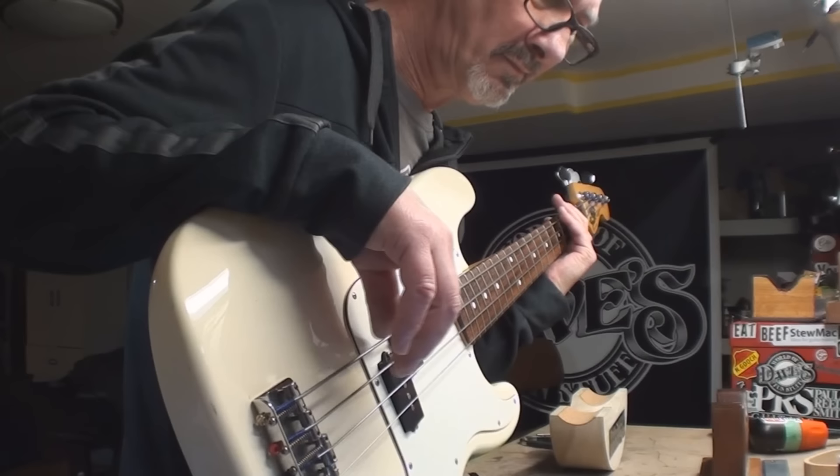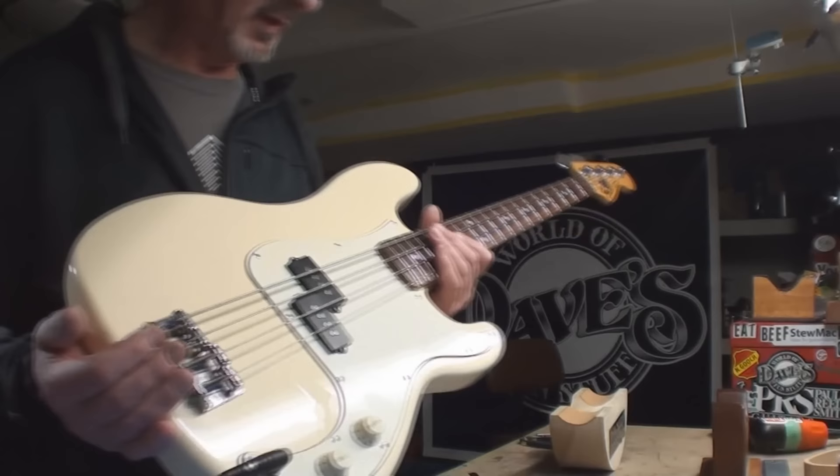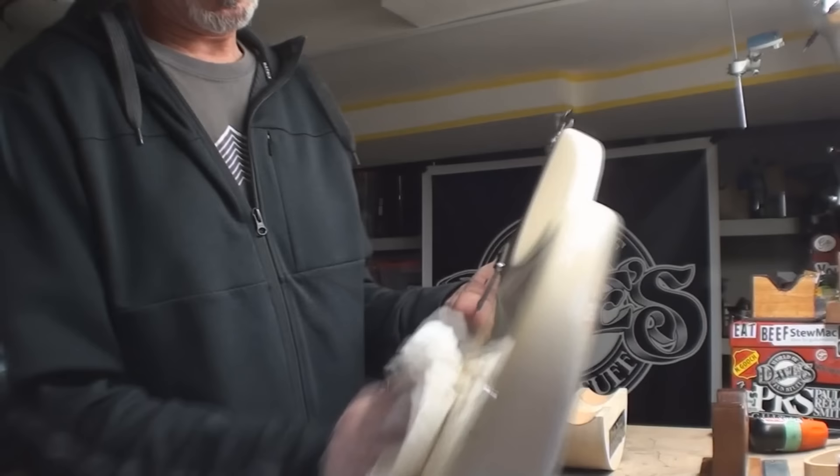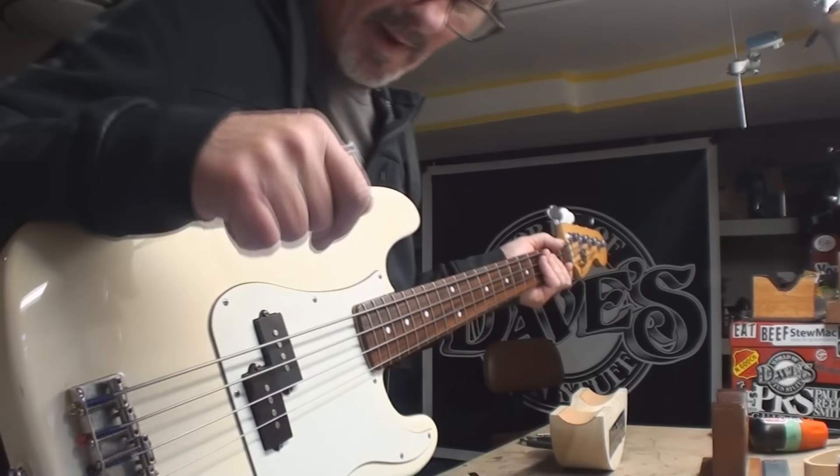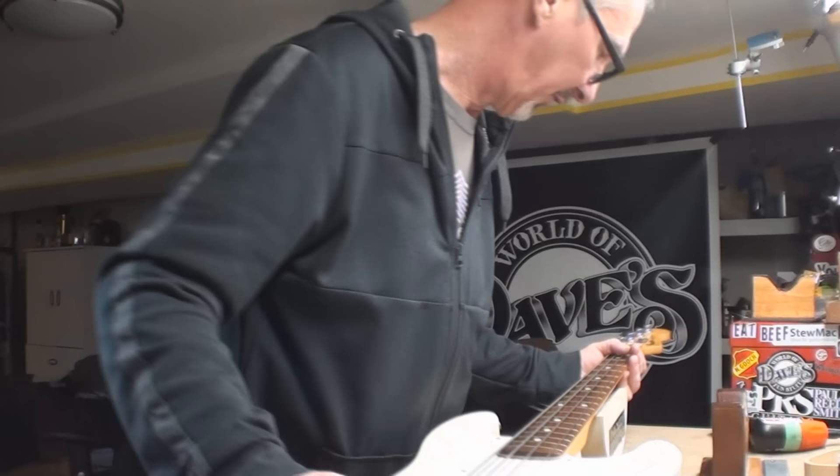Yeah, I'd play this — why not? So what do we end up with? Made in Mexico back in the '90s, P-bass. Thanks for hanging out with me folks as always. Remember I still have Dave's World of Fun Stuff stickers, and there's still a handful of guitar picks left — on one side it says 'intonation for the nation.' Still got a bunch of those.